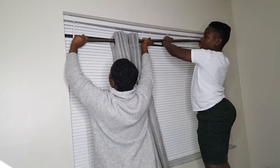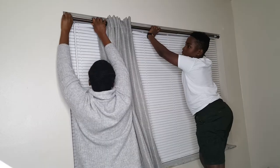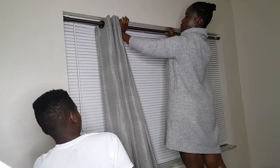We're proceeding to put them in between the walls. As you can see, there are no drilling holes on the wall itself — we're putting it on the inside of the frame of the window.